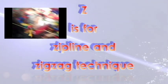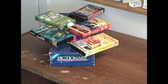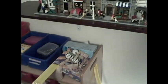Z is for Zipline and Zigzag technique. The zigzag technique is very popular and it is great when you want to cover a lot of space. However, use it sparingly. It is boring to watch a ball zigzagging on a board for a long time.